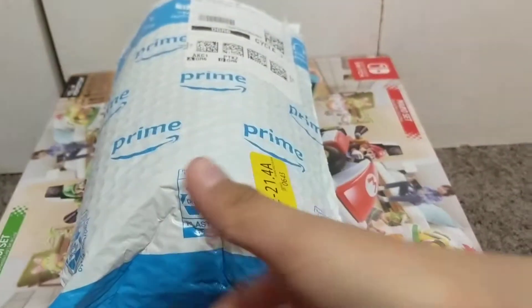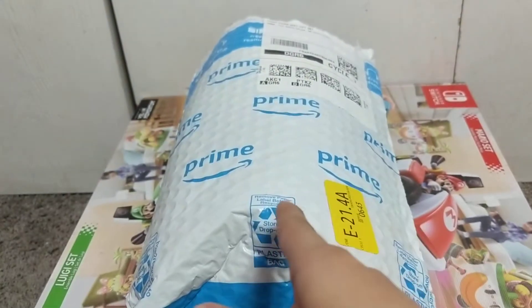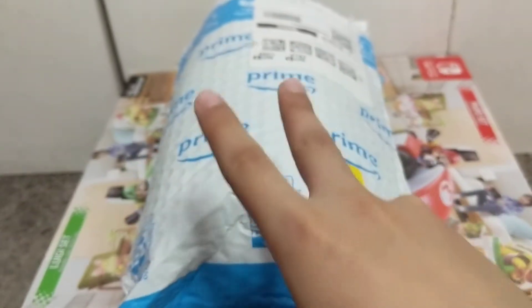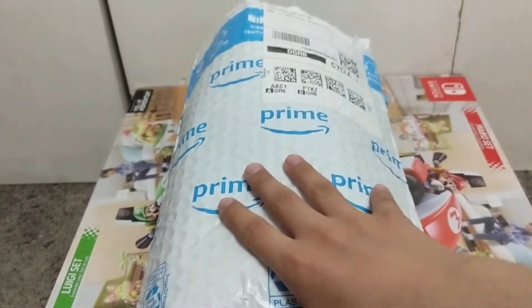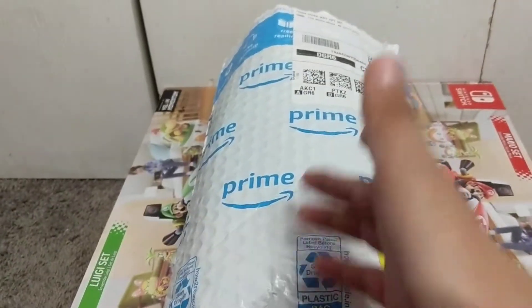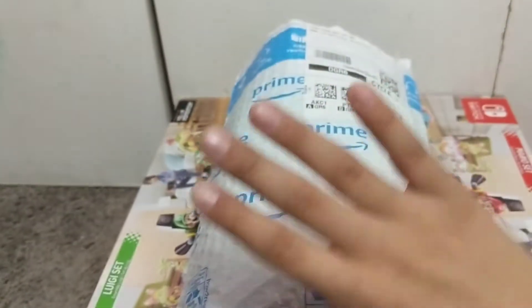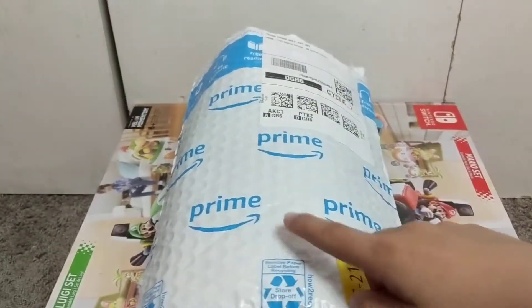Hey, what's up guys, it's me Orlando and I'm on the Super Luigi Gaming channel, the second one. I'm gonna do my very first unboxing plush video for Super Luigi Gaming. I did one before with the New Junior, but I'm also doing a lot of these plush unboxing videos.